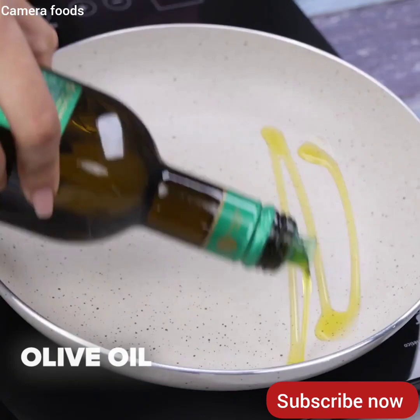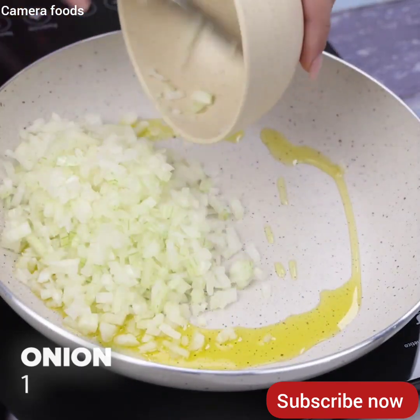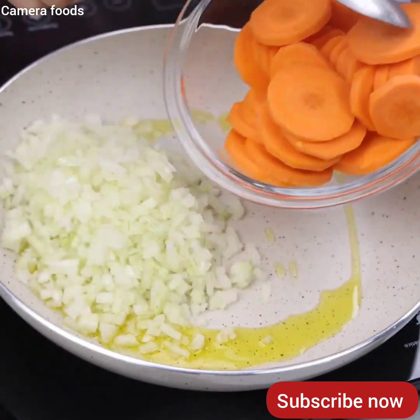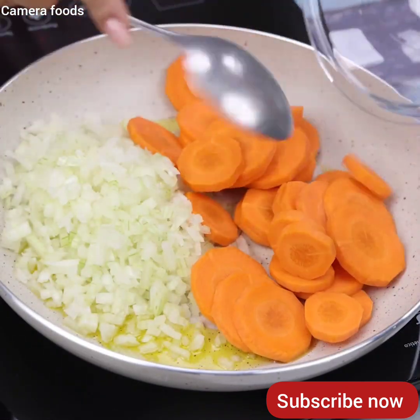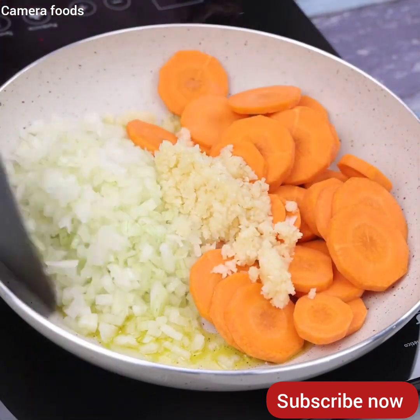In another pan, I will add olive oil, a chopped onion, the carrot I cut previously, four garlic cloves also chopped, and then I will stir everything very well.